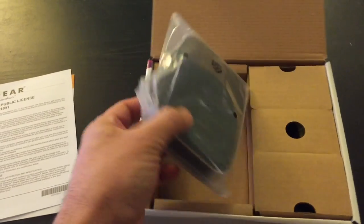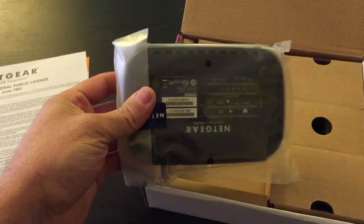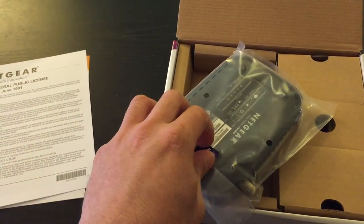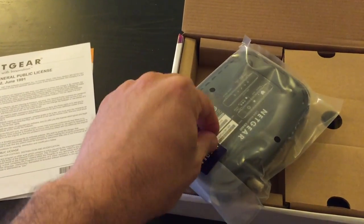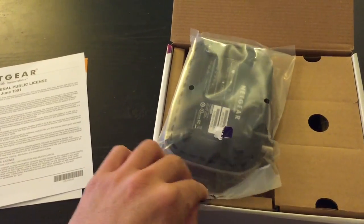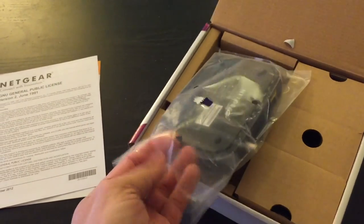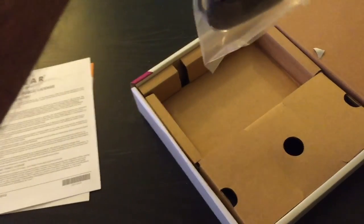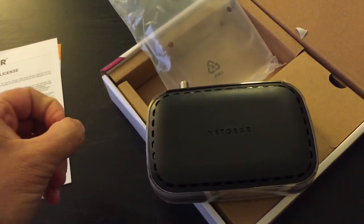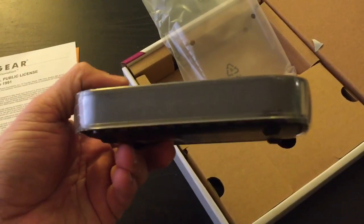Here's the modem. It's super tiny — about as big as my hand. It's a lot smaller than I thought it was going to be. Let me open up this packaging and get the tape off. Here we are — the Netgear CM400. This baby is super light, super tiny.